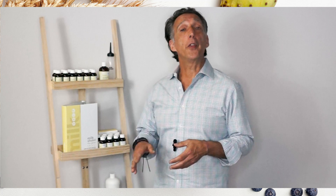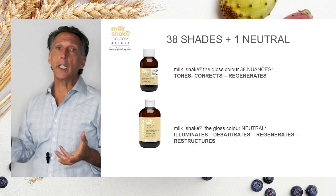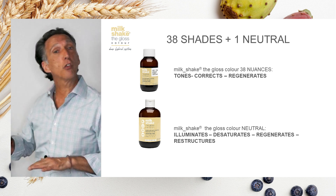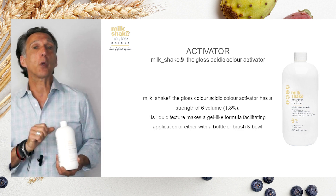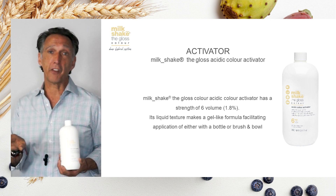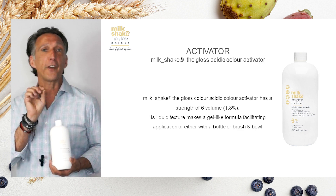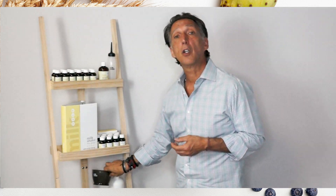Now that we've finished talking about the new swatch book and its usage, let's talk about mixing ratio and timing. With 38 new nuances and one neutral, you can mix and create a multitude of shades. You can dilute them or utilize the neutral totally on its own. With one activator at six volume, this will allow you to ensure you get the right toning and right deposit of tone without creating any lift from the scalp — a perfect blend that will stay to a gel-right consistency whether applied from a bottle or through bowl and brush.